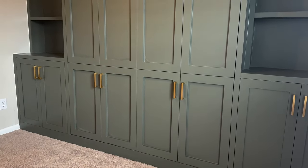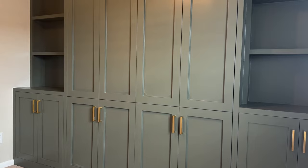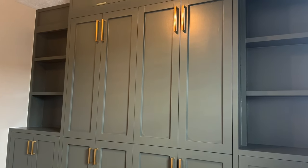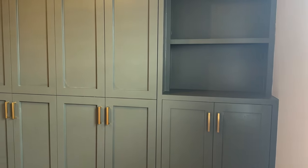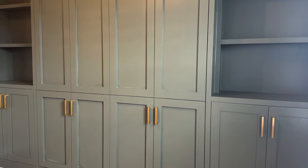Then I added concealed hinges to the cabinet doors — get yourself a nice little jig like this Kreg jig, it makes life a lot easier. And just like that, another project done. For once I don't know what my next project is, so if you have any suggestions leave them down in the comments.